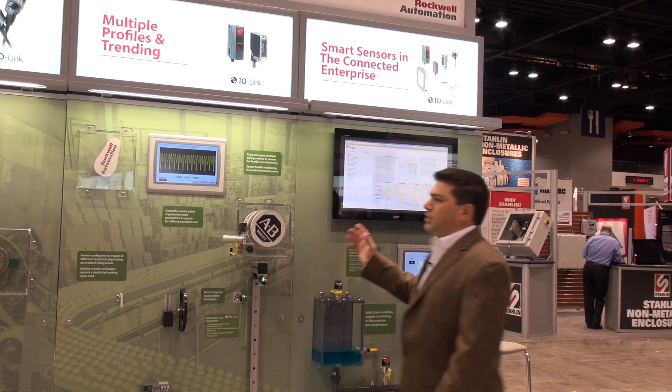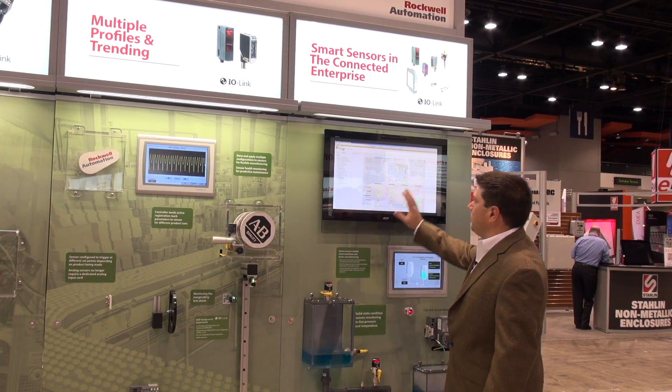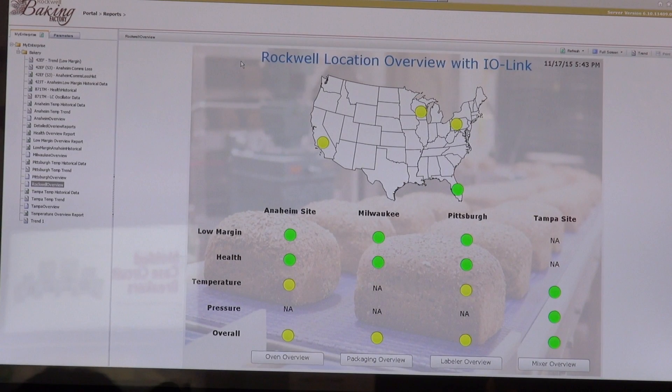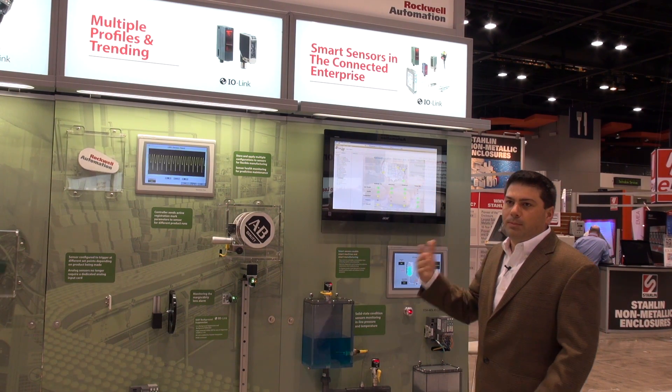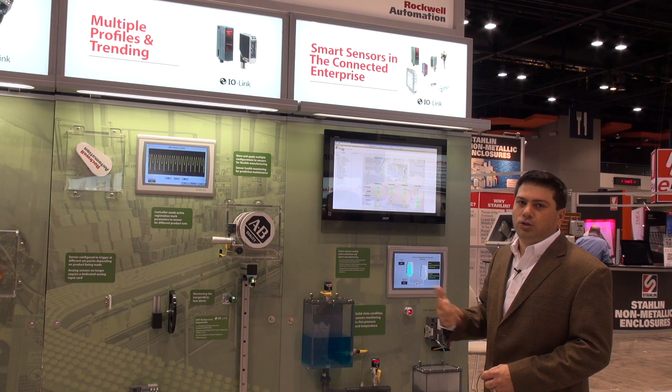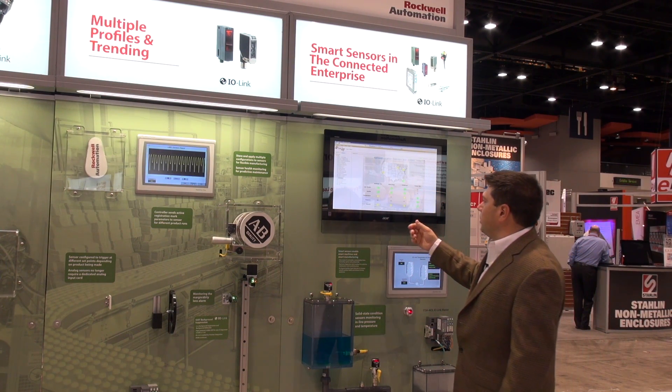Now I'd like to talk about how IO-Link enabled sensors are part of the connected enterprise. What we have here is a dashboard of the entire panel. You'll see that we're showing a low-margin health of the different sensors, the internal temperature status of any of the sensors, and an overall view. You can take a quick look at this dashboard to find out the health of your machines, whether you have multiple facilities within the country or the world.